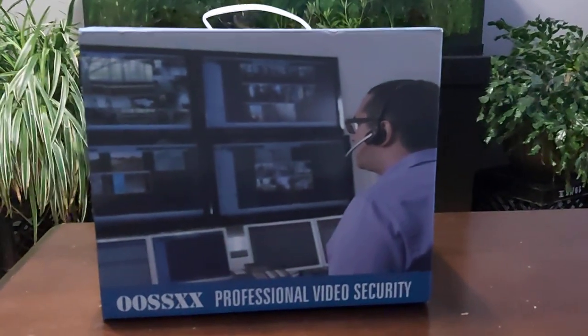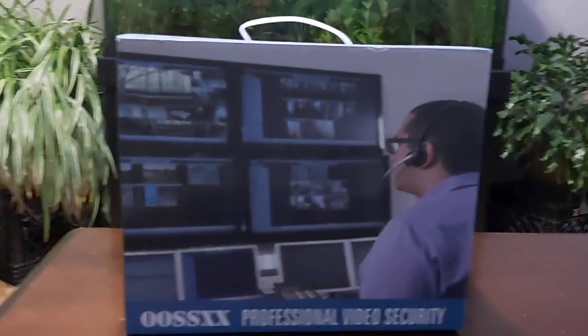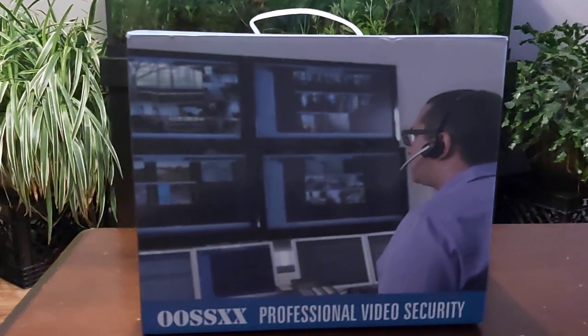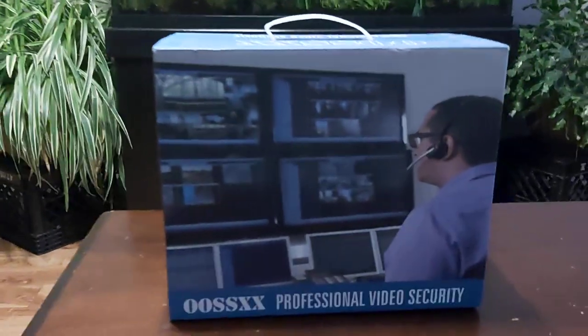I'm going to share something with you guys. As you can see, here is the professional video surveillance camera system. It's wireless, by OSIX - you can see it spelled OSSXX - and I purchased this on Amazon.